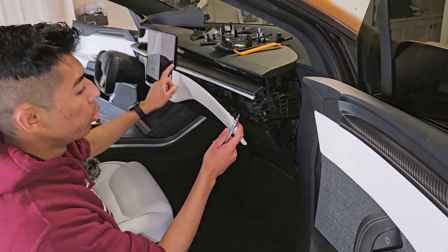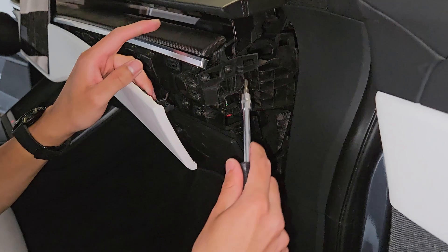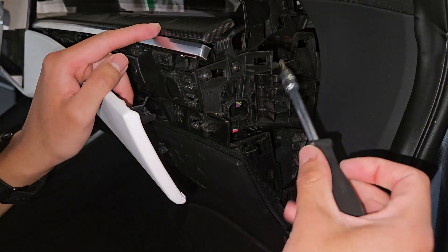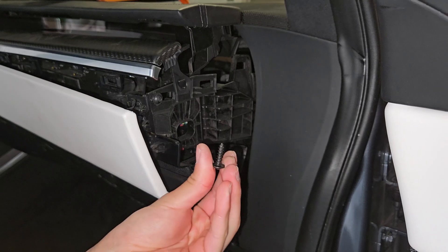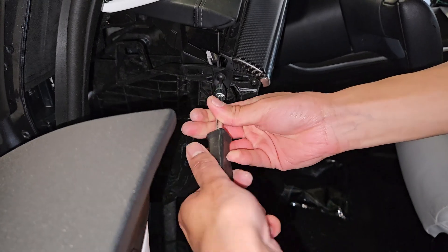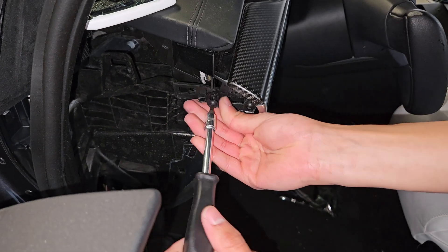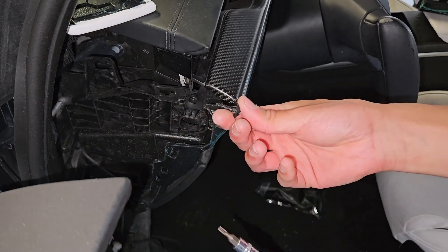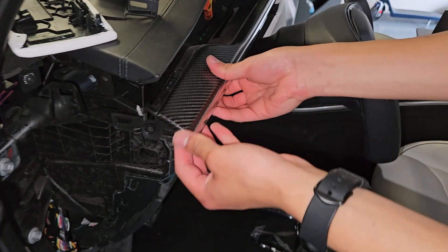Once this is all removed there's going to be a single bolt — there are two right here. You're going to want to remove the farthest one on both sides, so the one closest to the front side away from the car. We've removed it from the passenger side; unscrewing it towards the frunk, we also now have it removed from the driver's side.